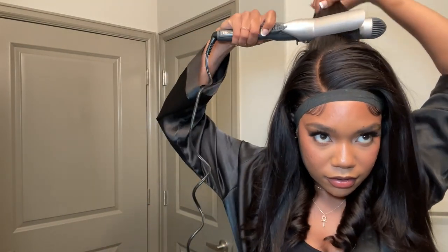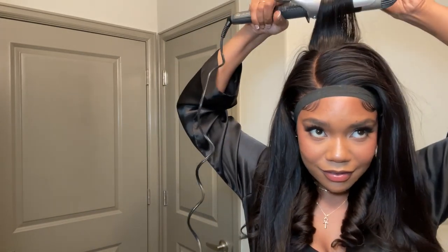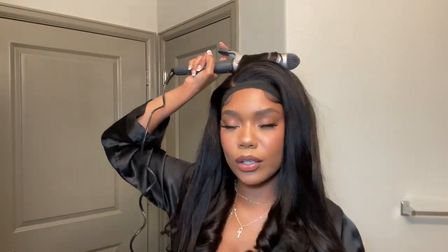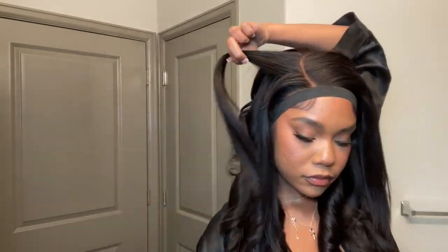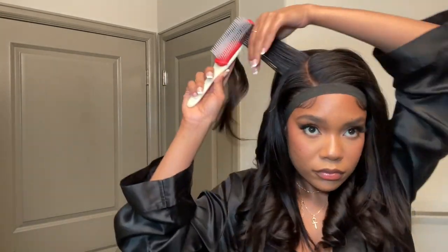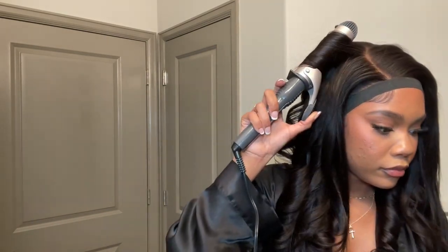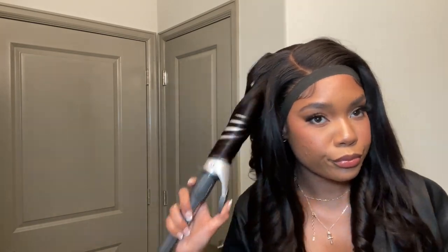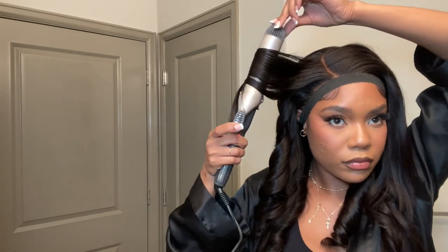And as I'm getting closer to the top, I'm curling the hair going straight backwards. I just like the volume that it gives.